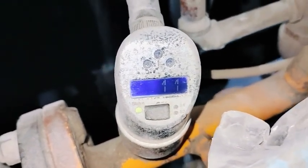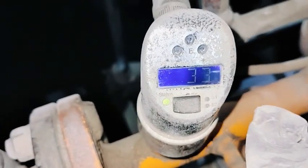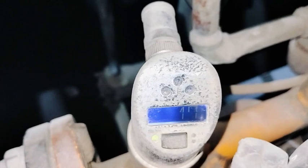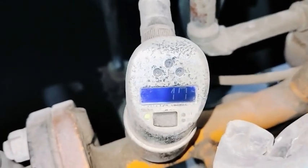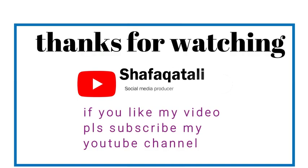The flow is still showing 33 because liquid is coming back through the pipeline. When the pipeline is empty it will come to zero. Thanks for watching — if you like my video please subscribe to my YouTube channel. Goodbye!